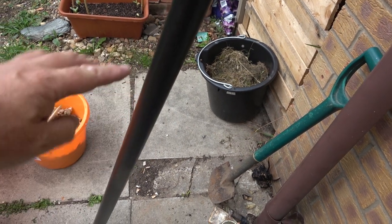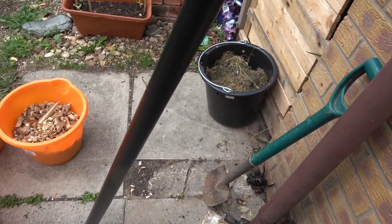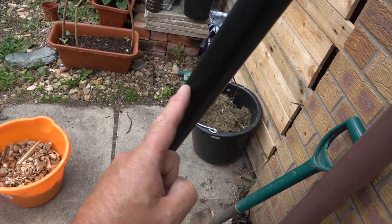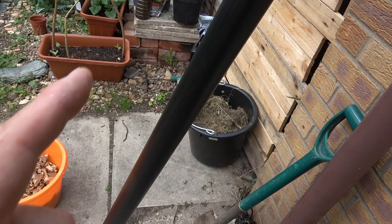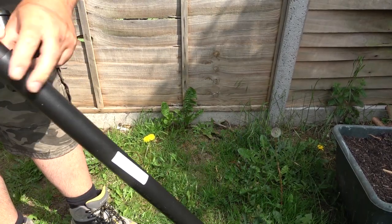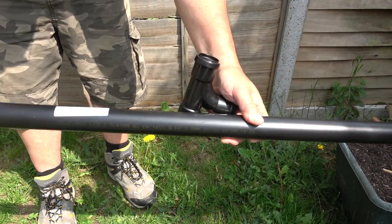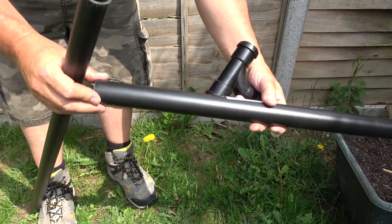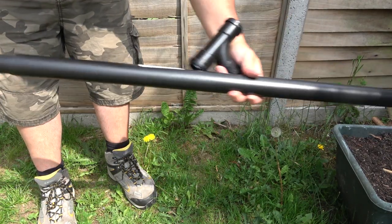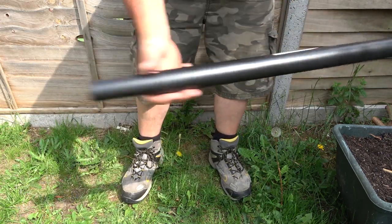The main outer pipe wants to be about 90 millimeters in length, so I'm going to measure 90 and cut it. The inner one wants to be about 10 centimeters longer. Hopefully you can see this — so there's the outer pipe at 90 mil.